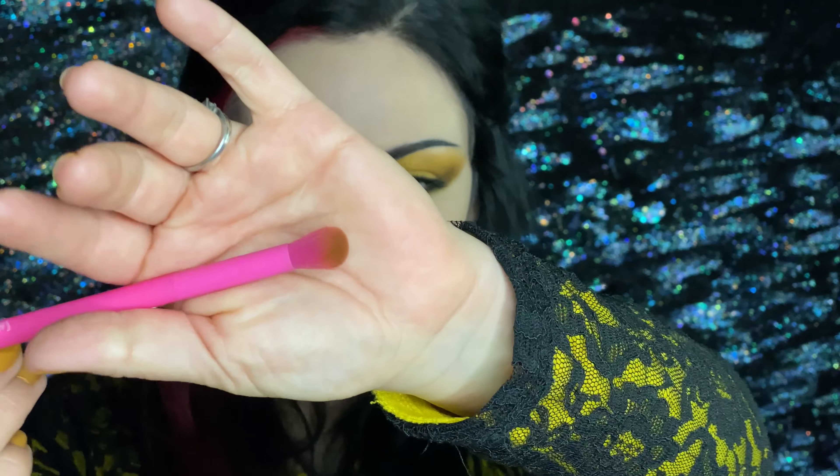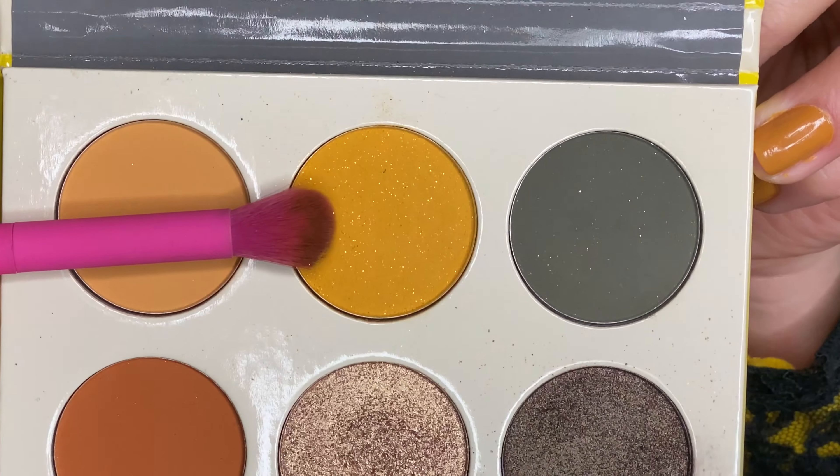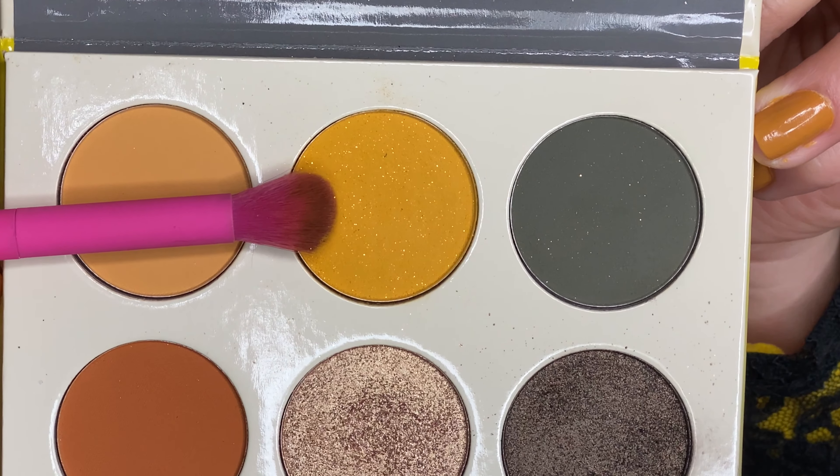Then taking the blending brush, we're going to blend this out. With the same blending brush, we're going to go into the glittery yellow and apply and blend with the brown.